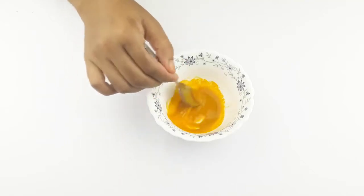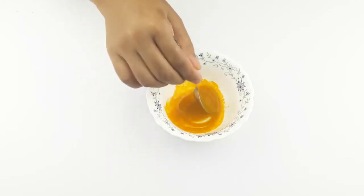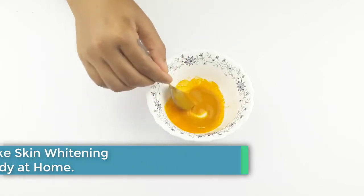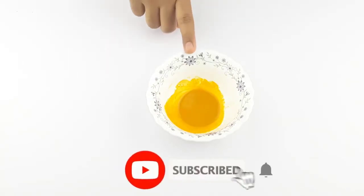Hello friends, welcome to our channel. Today our video topic is how to make a skin whitening facial remedy at home. Before starting, I want to say please subscribe to our channel and click the bell icon for more updates.